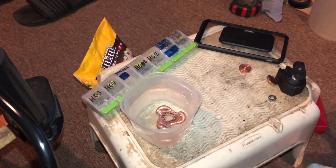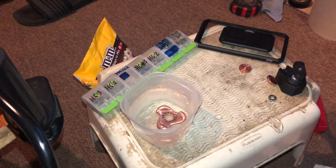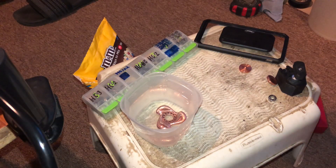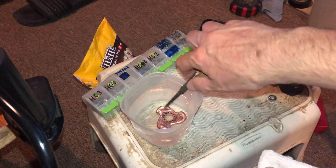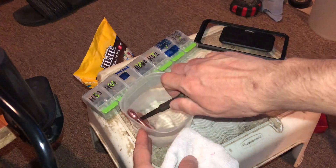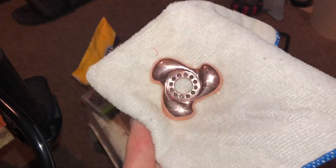I get it out carefully using a little pliers in the bearing hole. If you don't mind touching vinegar just grab it out. Look at that — it's already shiny!